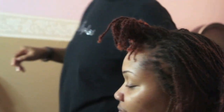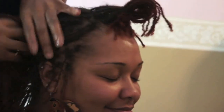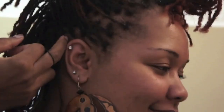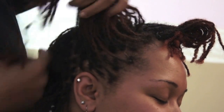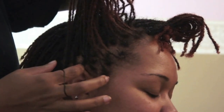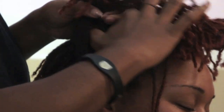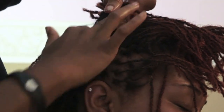So now I'm going to show you how to do the Twisted Mohawk. Now what I see a lot of stylists doing, but I personally don't care for, is when you do a Mohawk, they go straight up and down. That's fine, that's just not a personal preference of mine. Usually when they're doing a twisted method, they have the locks going straight up and down.